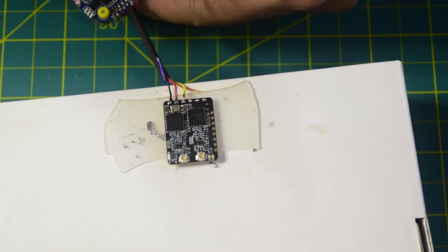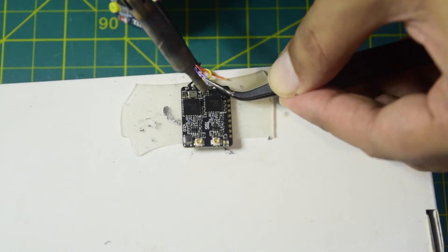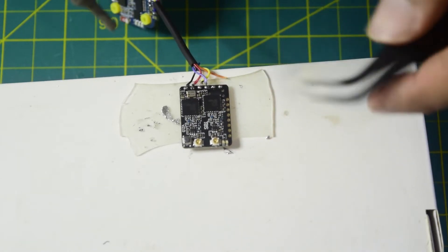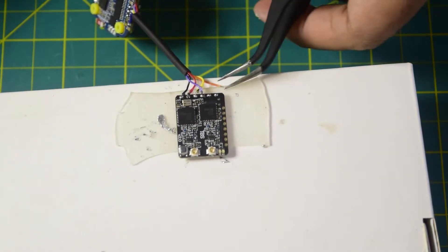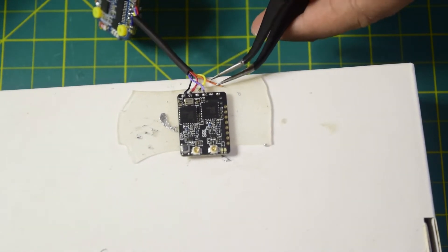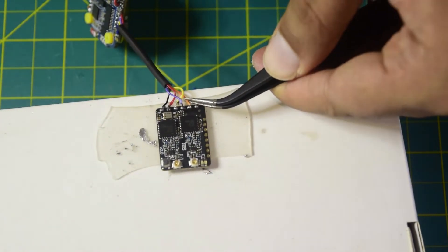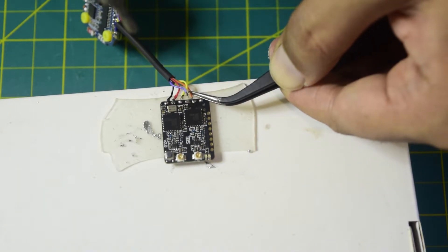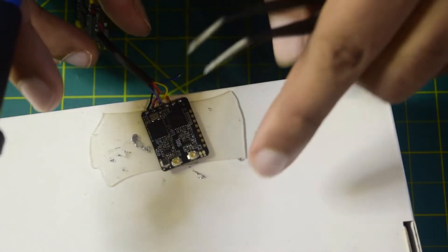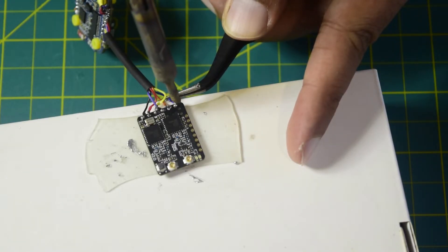The next one is the purple wire. Purple is connected as well. Then the orange wire onto the next port. And the last one is the blue wire going onto the last pin — let's solder it.